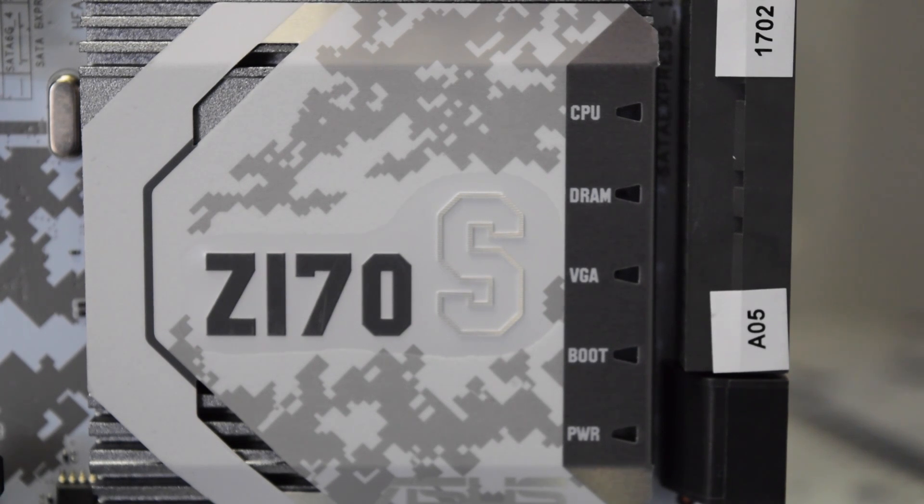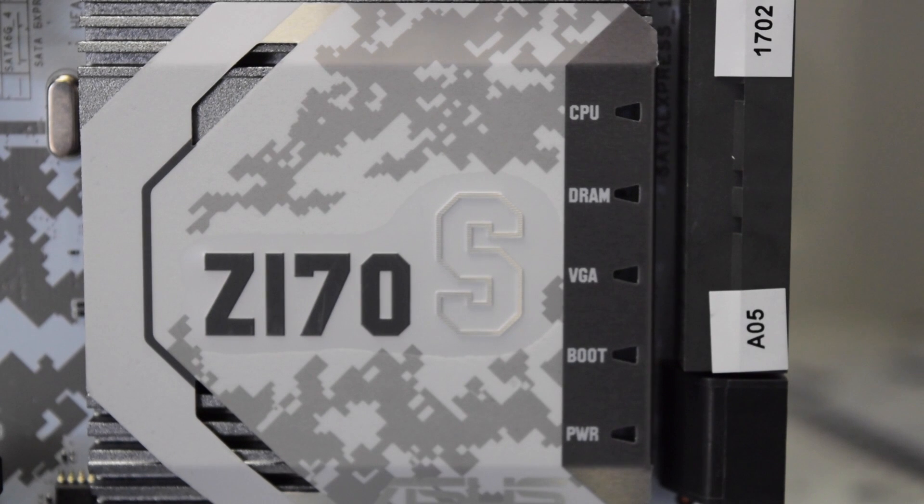The heatsink of the Intel C170 chip has a cool looking design and features white LEDs that indicate CPU power status, DRAM, VGA, boot device, and the power state of the whole system.